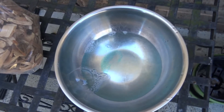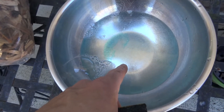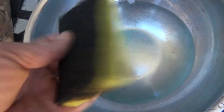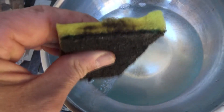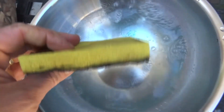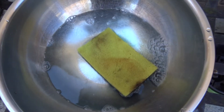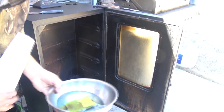This is all I use: hot water with Dawn dishwashing detergent in here, and a soft scrubby pad — one of these Scotch-Brite pads, the real soft kitchen ones. Just mix it up a little bit. And lots of paper towels.